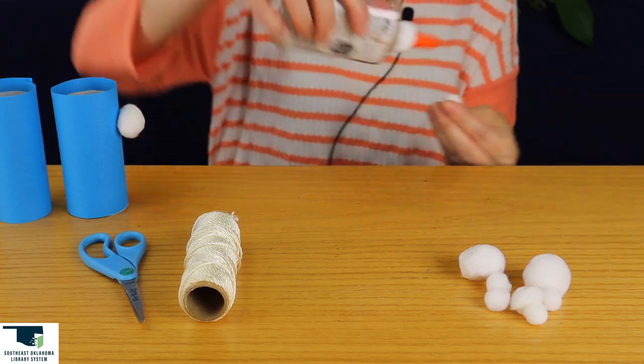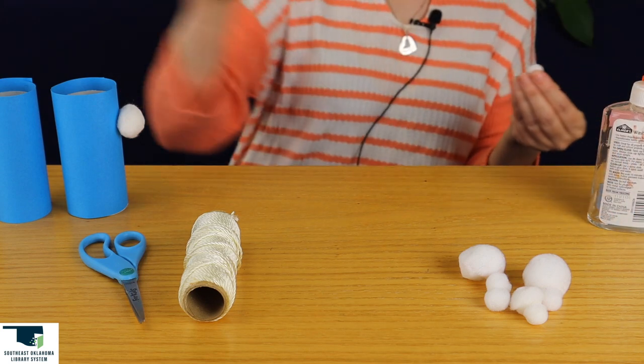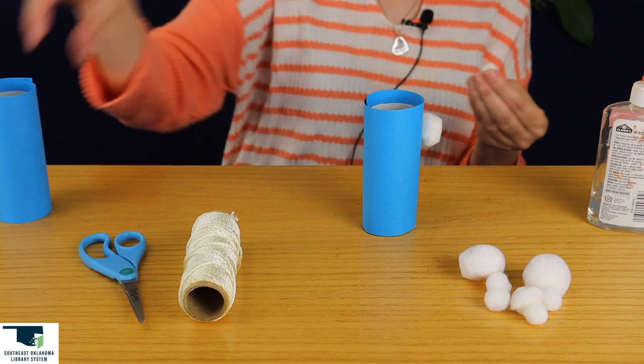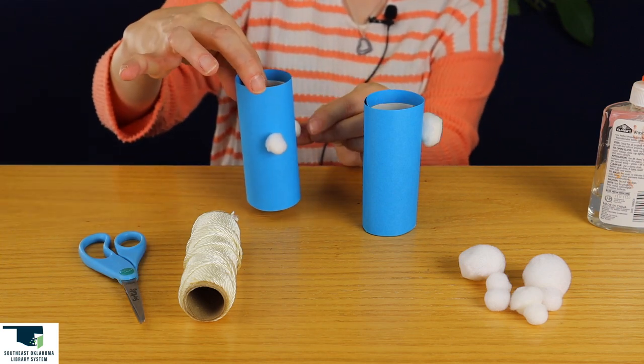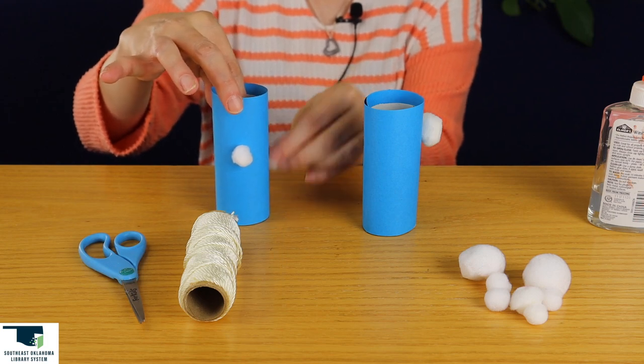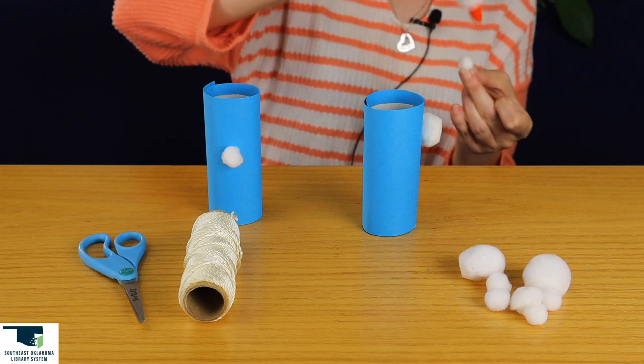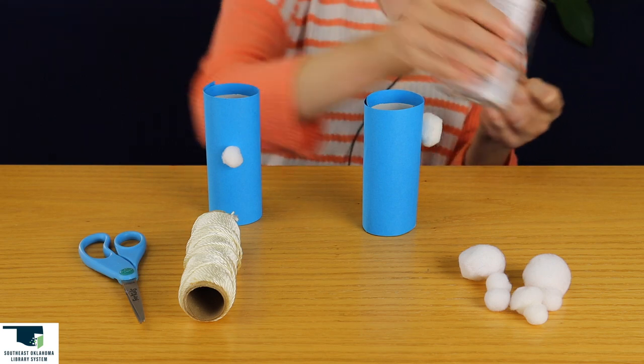I'm using both. I need some more glue. There we go.